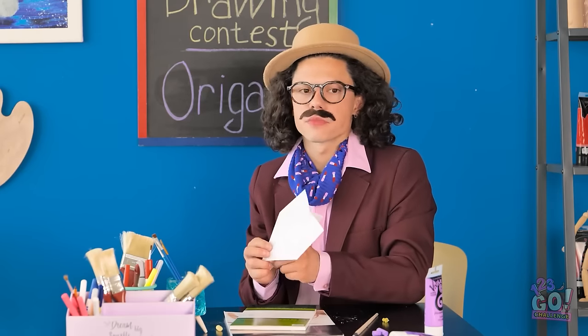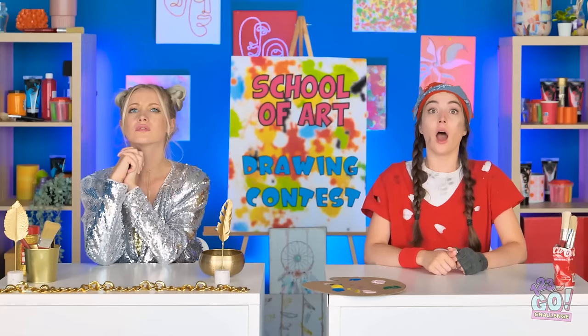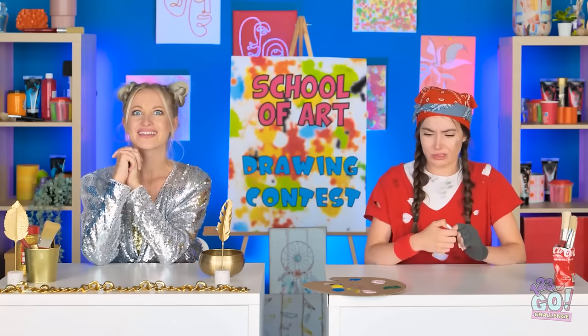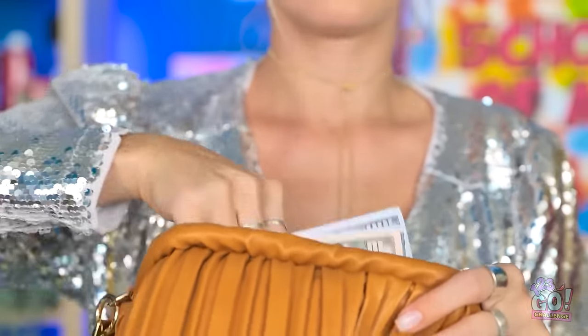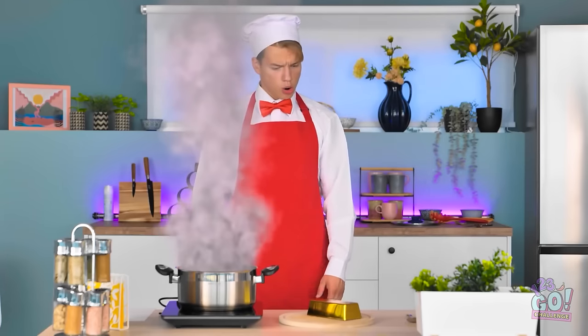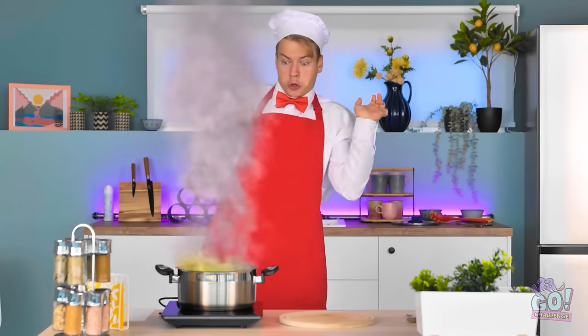The next round is origami. Origami? Okay. Good thing I carry paper with me at all times — just kidding, my butler gave it to me. I prefer paper that's actually worth something, and gold's even better. Here you go! Whoa — is that real? I'd better get to work. All right, here goes nothing.